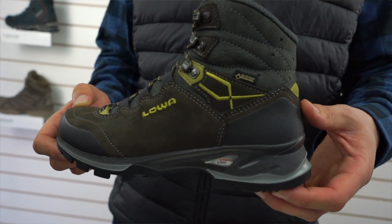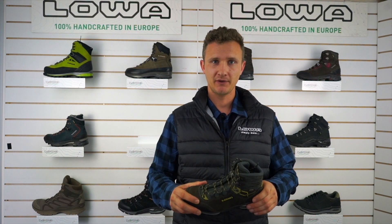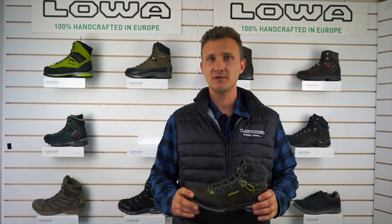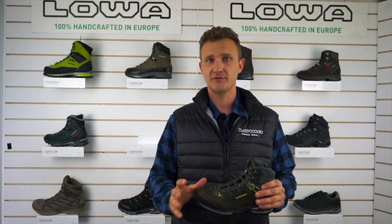The Ladylite features nubuck leather which is very nice, breathable, supple, and very comfortable leather to use. The lining of the boot is Gore-Tex, so 100% waterproof. It also has very minimal seams on the inside, making the boot less irritating around the foot and very comfortable.